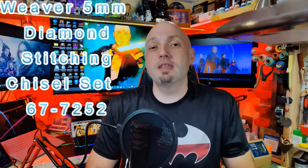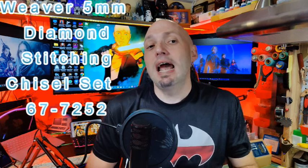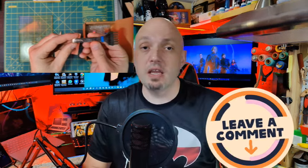I went ahead and grabbed one of these off of Amazon.com and I was very surprised in the quality of these particular products. But before I spoil this review, go ahead and hit subscribe so that you can see more videos just like this when I get them uploaded. Hit the notification bell and you'll also be alerted the next time I upload my next video, and if this video helped you hit the like button and leave a comment — tell me what you think of the video or if you have a different experience with this particular product.